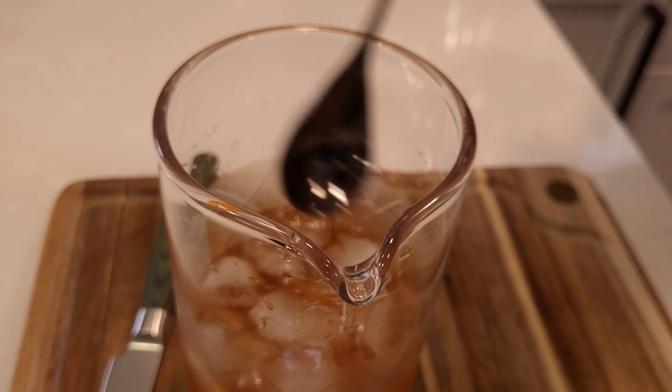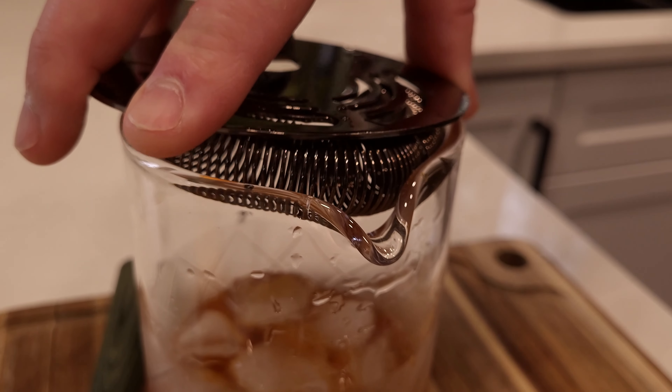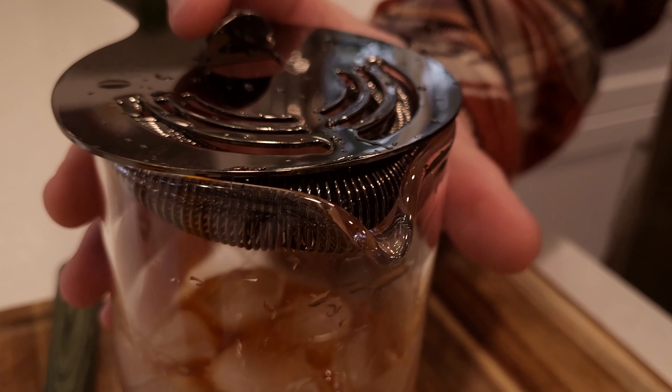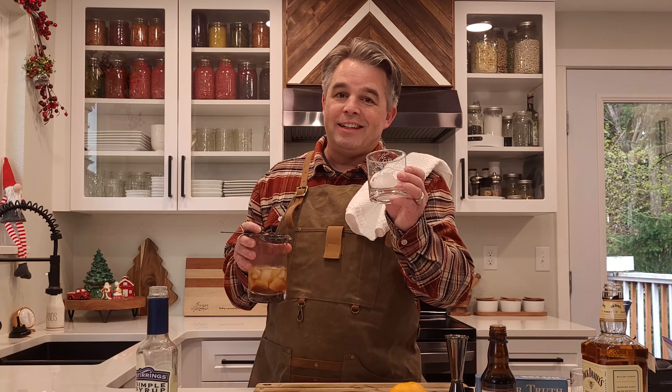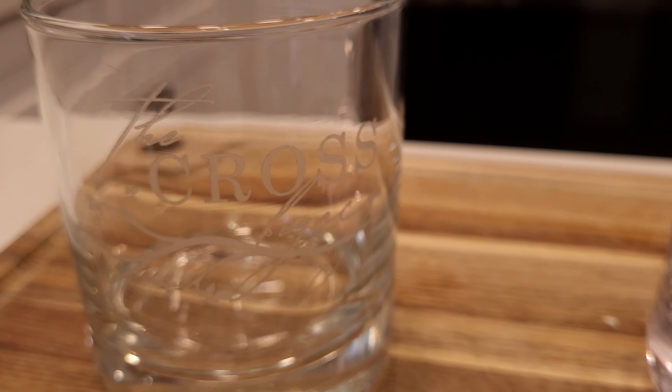We've cooked that enough. Use your strainer — just put it over the top of the glass. It fits nice; it's like a spring, so it fits different sizes of glasses. We're using our Cross Legacy glasses, which are fantastic for drinking old-fashioneds.